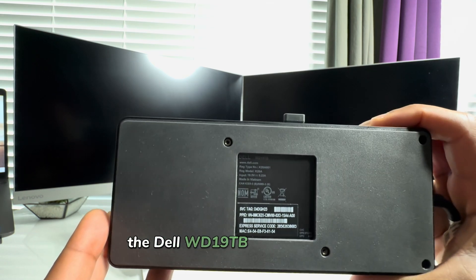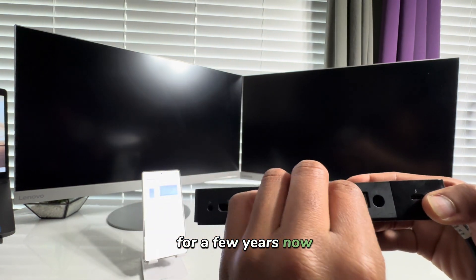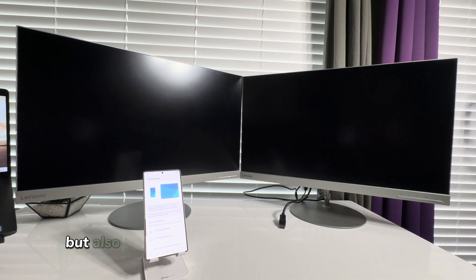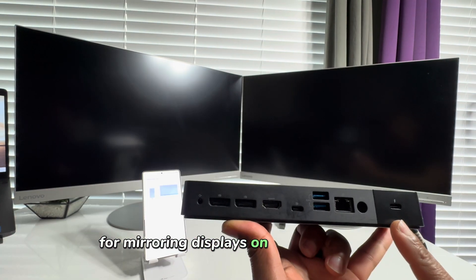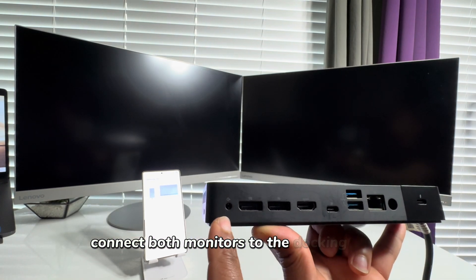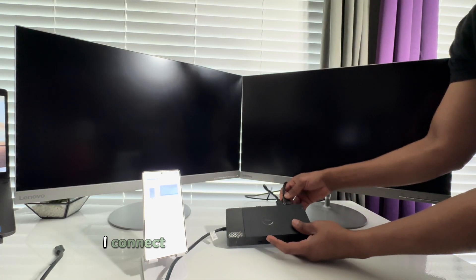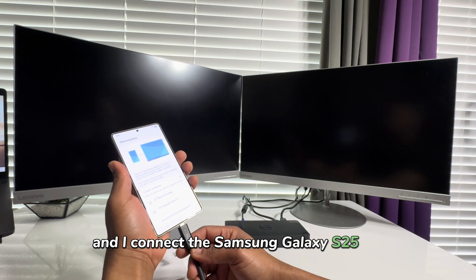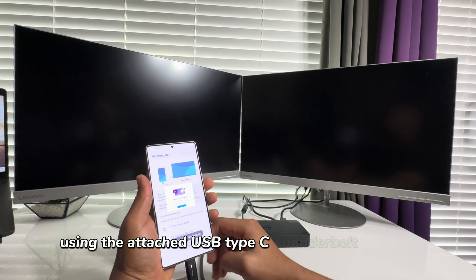The Dell WD19TB docking station has been my primary docking station for a few years now, not only because I use a Dell laptop, but also because it has proved to be a reliable device for mirroring displays on several occasions. I connect both monitors using the two available display ports, connect the power adapter, and connect the Samsung Galaxy S25 Ultra using the attached USB Type-C Thunderbolt connector.